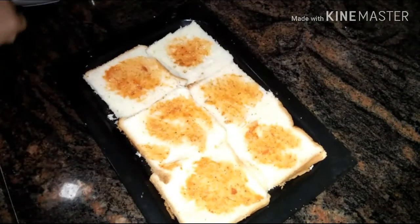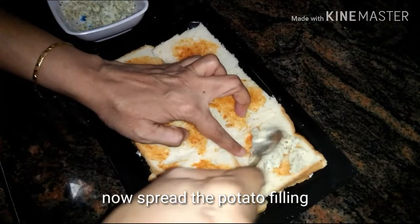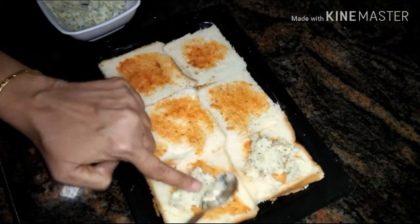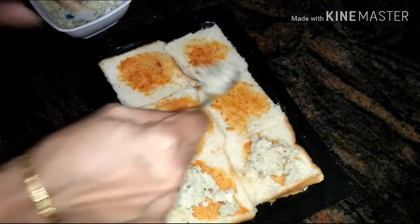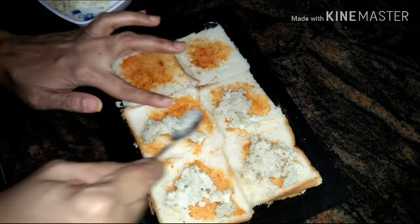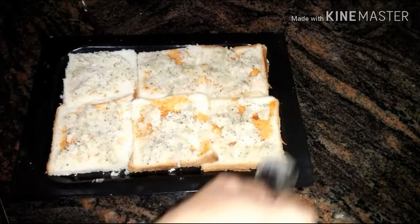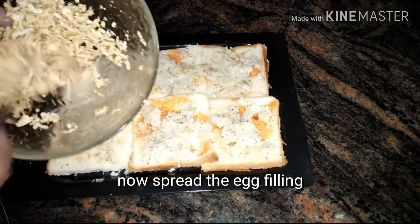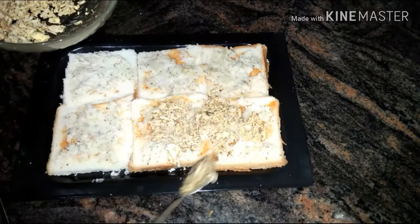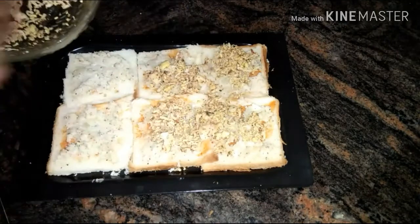Spread the potato filling over the sauce. Next, spread a little more hot sauce, and then it's time to spread the egg filling.